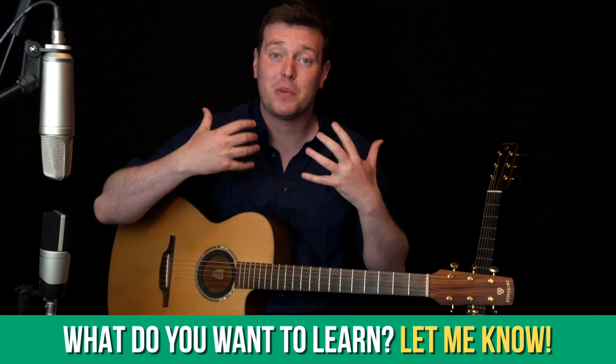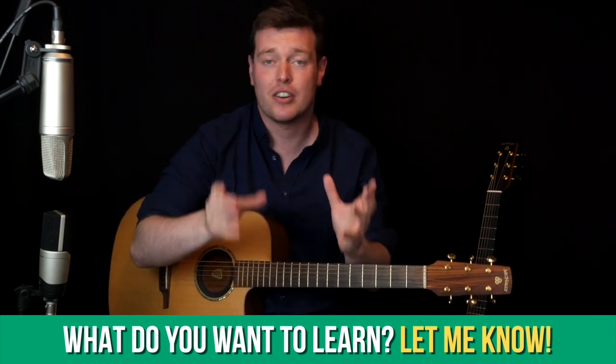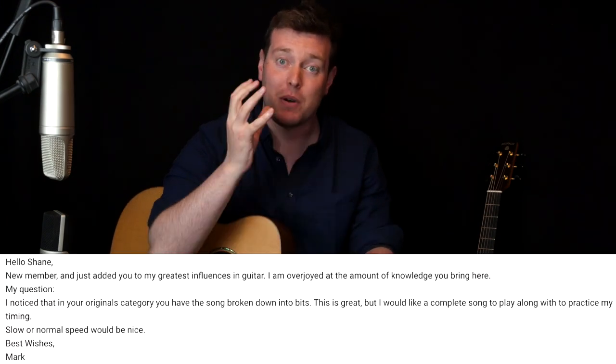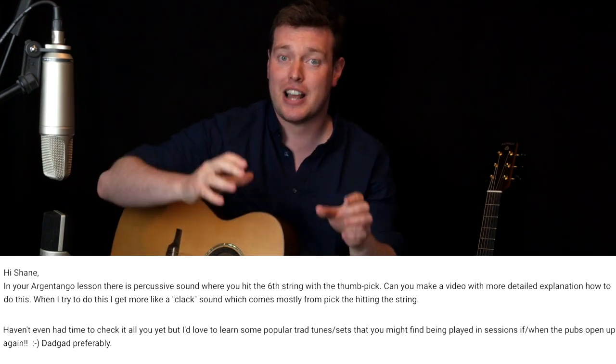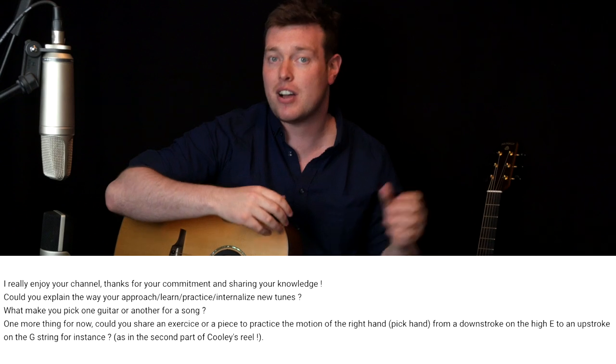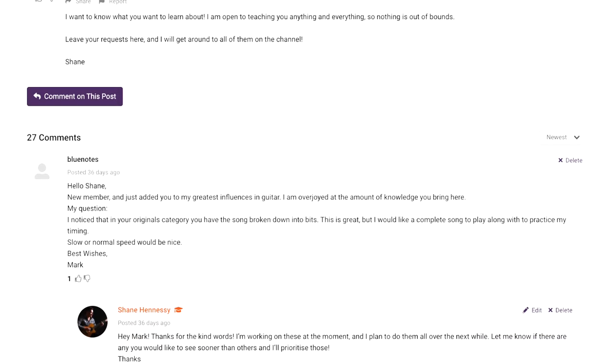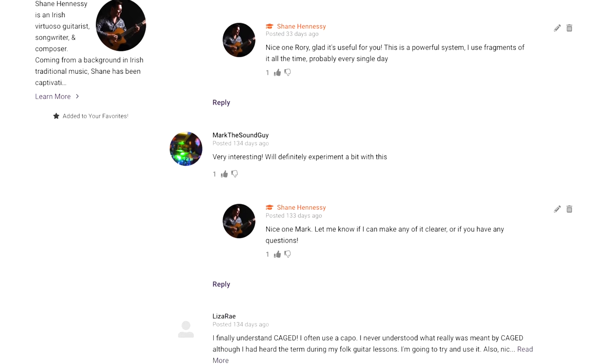As I say every single month, I'm always keen to teach you what you want to learn. If there's something you want to cover, let me know. Many of you have already left comments telling me you'd like certain songs, certain techniques, whatever it might be. Leave a comment in the forum, leave a comment under a video, or message me directly. If I get the info from you, I'm going to teach you what you want to learn. So if all of that sounds good, get your guitar and let's start learning.